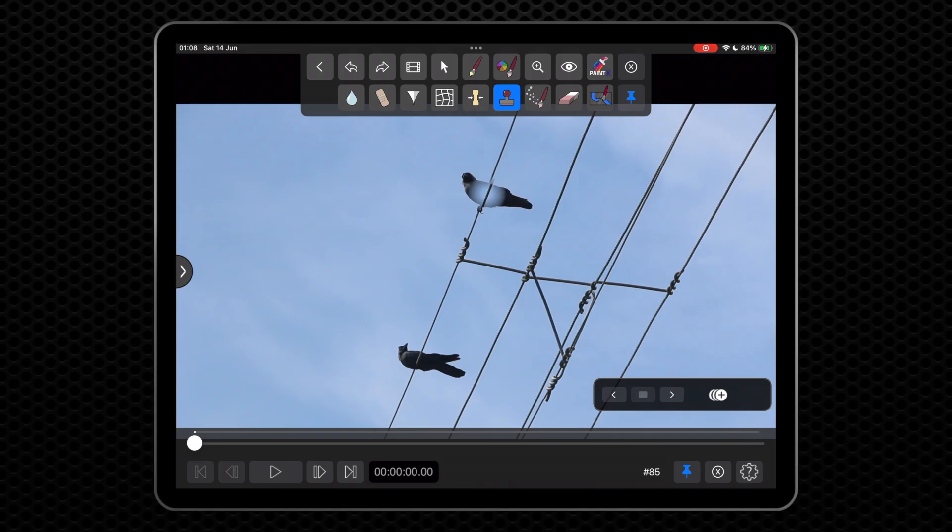Now paint a stroke over the bird. This sets the destination we are cloning to. Use several strokes to completely cover the bird. Soft, slow strokes will give better results.